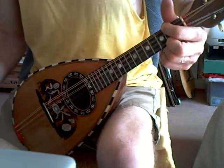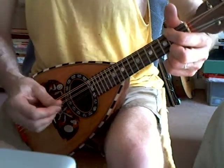Very loud, good sustain. Easy to play, light action.